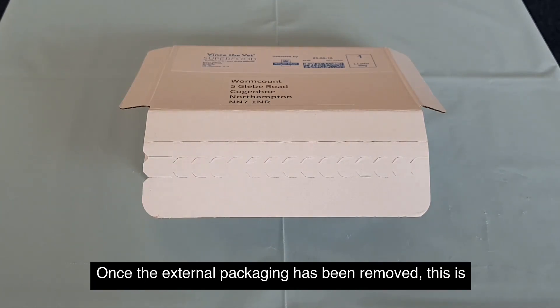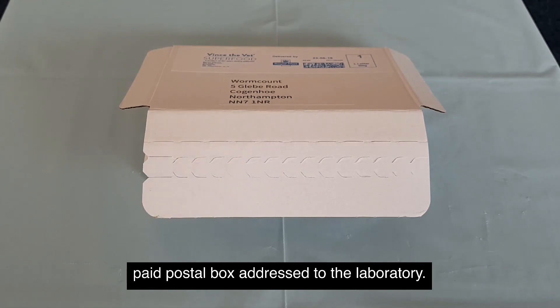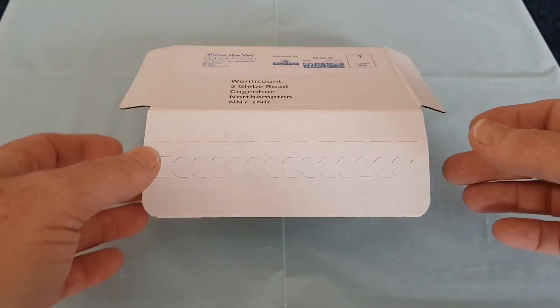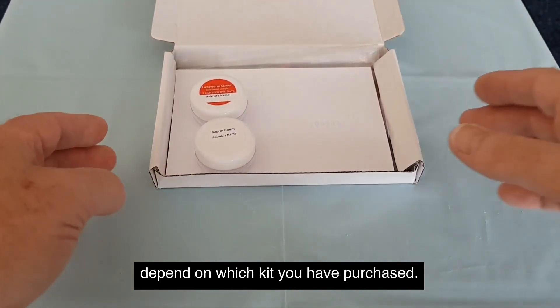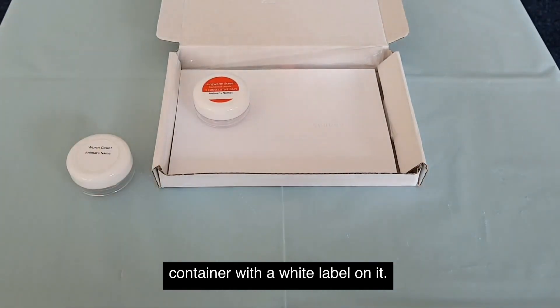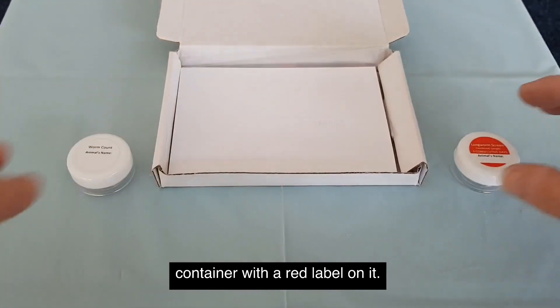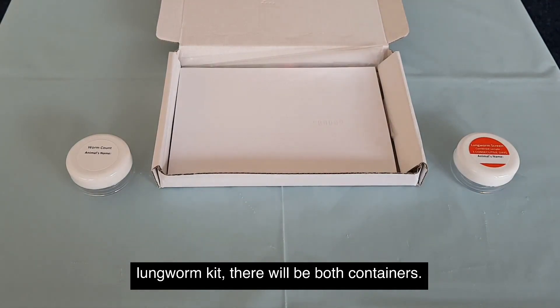Once the external packaging has been removed, this is what you will find: a return paid postal box addressed to the laboratory. The first thing to do is to unpack the contents. What you will find will depend on which kit you have purchased. If you have a worm count kit, there will be a single container with a white label on it. If you have a lungworm kit, there will be a single container with a red label on it. And if you have bought the combined worm count and lungworm kit, there will be both containers.